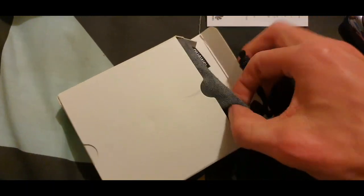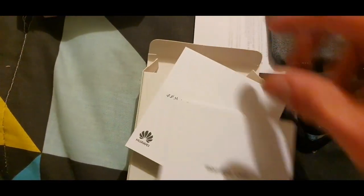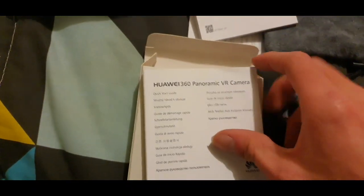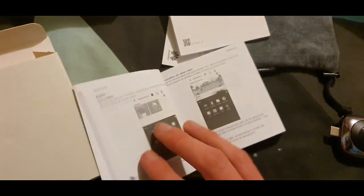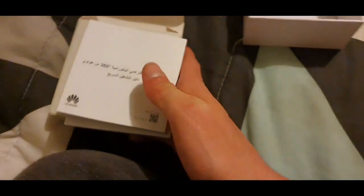We have a little Huawei pouch here that you would put the camera in — really good that they've included this. There are also a few more documents: a warranty card with all the warranty information, a quick start guide, and a brief instruction manual with general information about the camera.